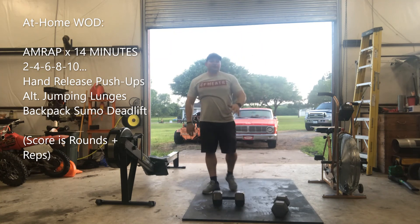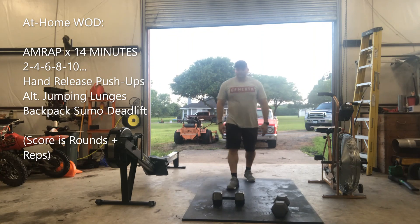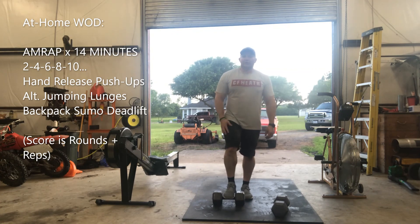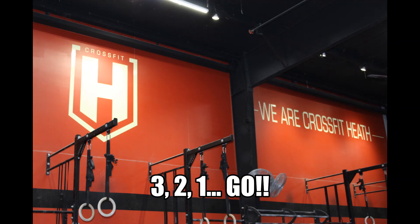Two, four, six, eight — all the way until 14 minutes is up. Easy enough, fun enough. It's going to keep that heart rate going, so just keep moving. Y'all have a good evening, we'll see y'all next time. Bye!